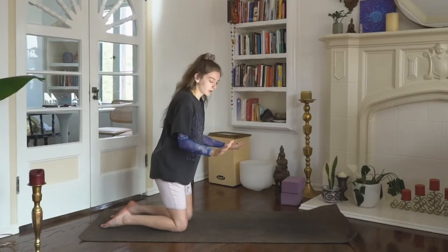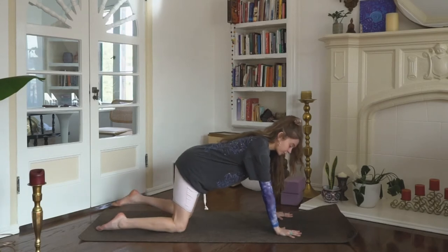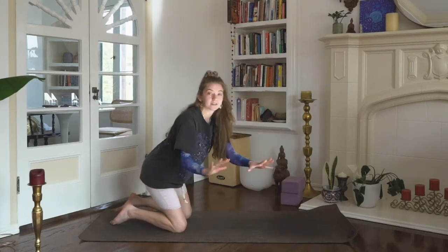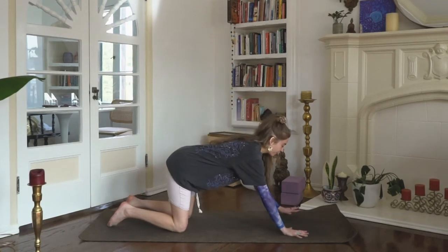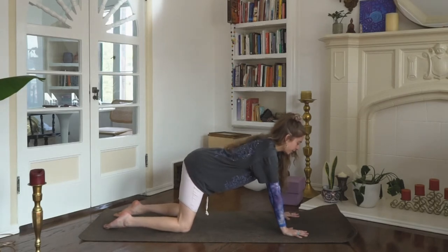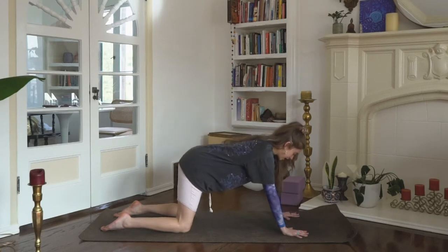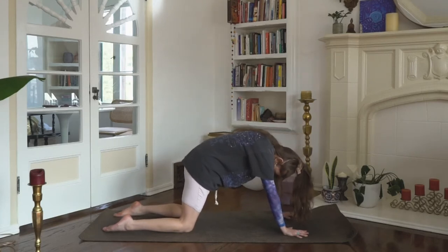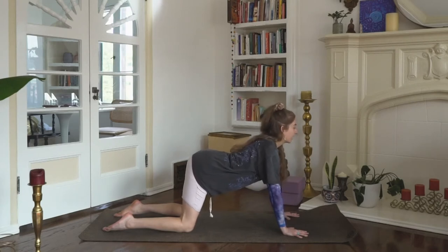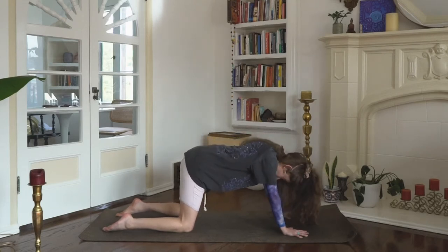Let's start in tabletop position on our hands and knees. Wrists come under the shoulders, knees come under the hips, hips distance apart. Fingers are spread wide, middle fingers point straight forward. The eyes of the elbow — the fleshy inside part — spins forward as you press into the first knuckle of your pointer finger. On an inhale, tip the pelvis forward to drop the belly and lift the gaze. Heart shines forward. Exhale, press the hands into the mat as you round the spine, tuck the chin. A few more like this on your own breath — Cow Cat.